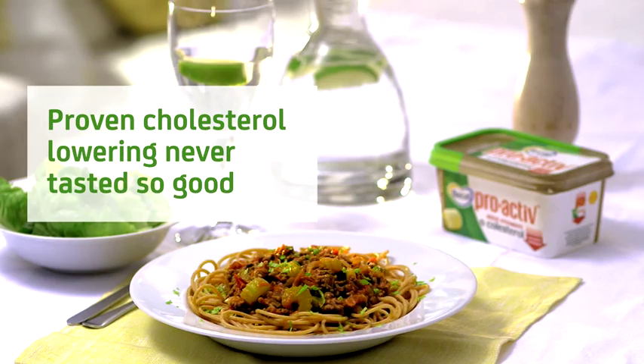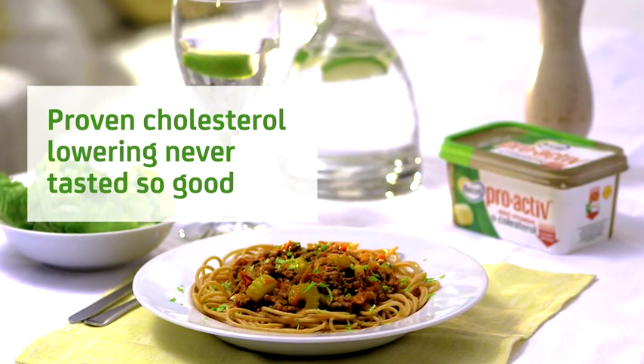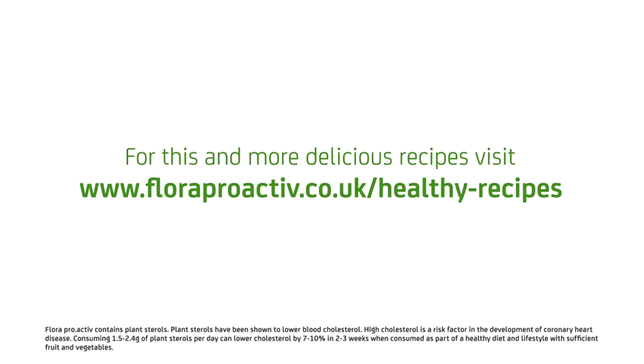Simply enjoy this tasty and refreshing dish with one of your three portions a day of Flora Proactive buttery. A delicious favourite to help lower cholesterol. Flora Proactive contains plant sterols which lower cholesterol by 7-10% in 2-3 weeks.